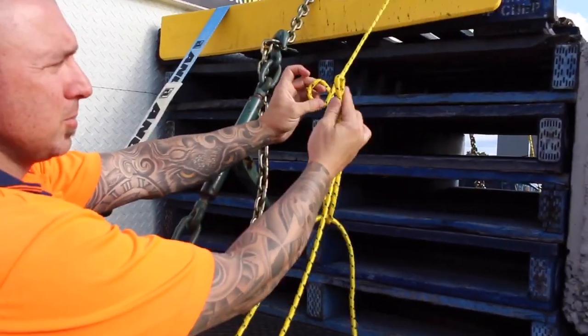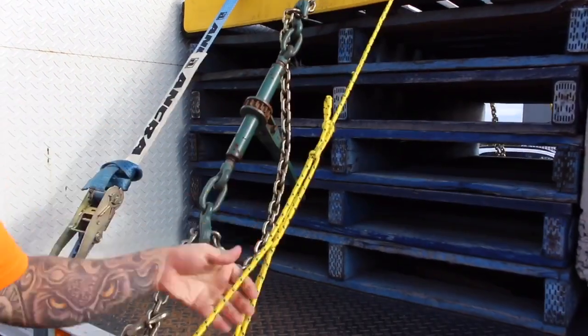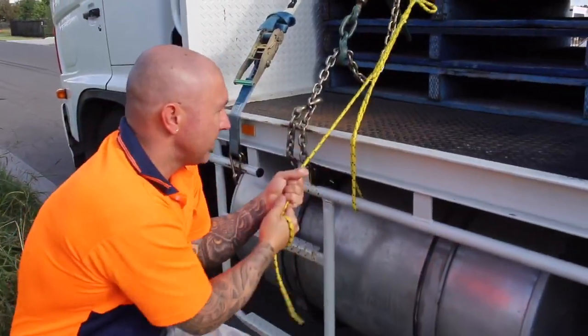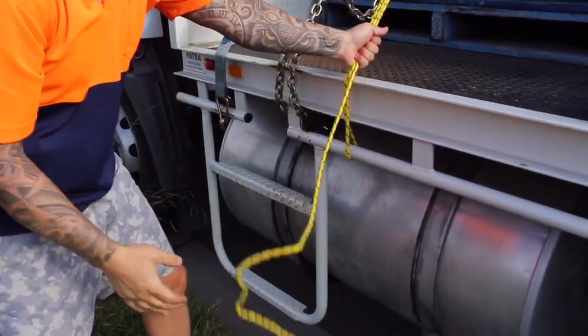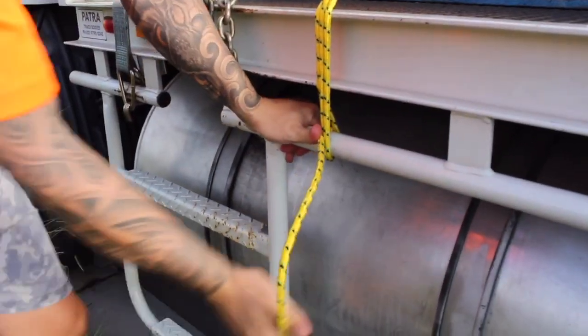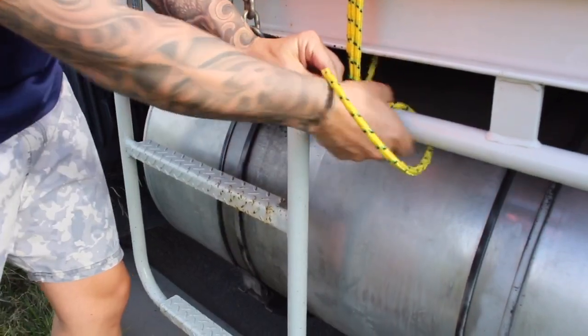Lift up and do another clockwise loop again and feed it through. You can keep it upwards and just choke it. Try not to lean backwards, just sideways is best. Get that really tight and then hold it together. You're just going to go under left, try and keep it tight with your thumb. Do a clove hitch like you did on the other side, then give it an extra half hitch.